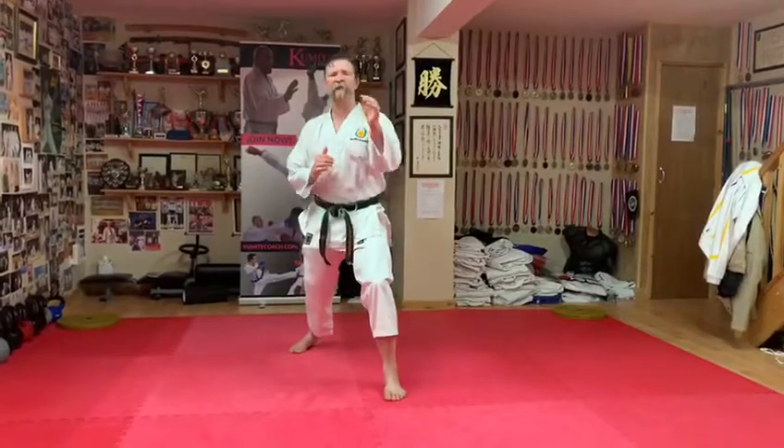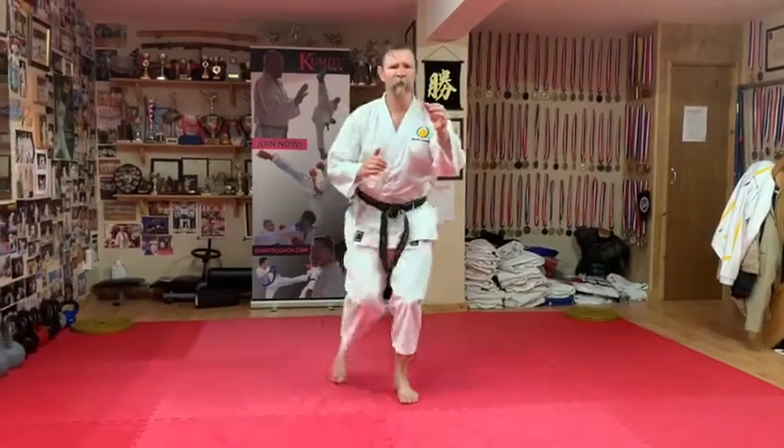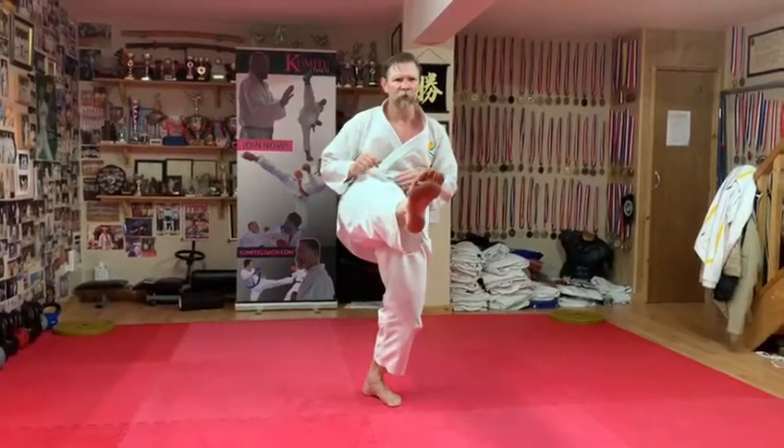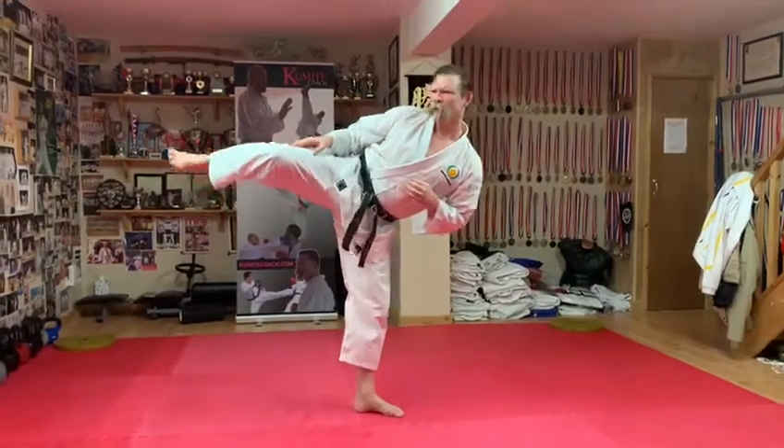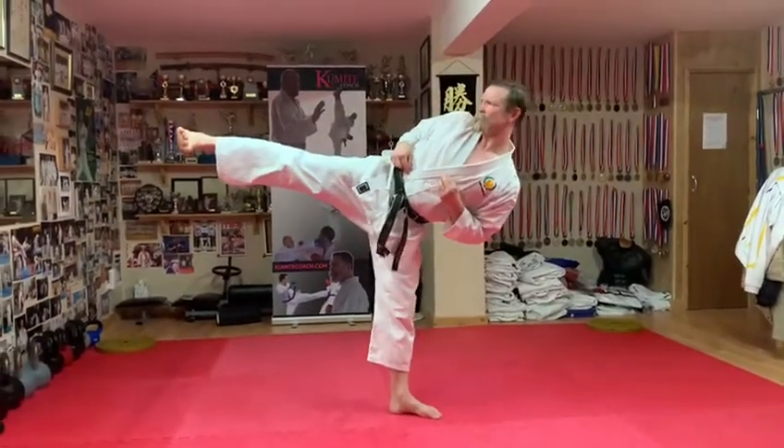So you're going to start off from your fighting stance. The first count: front knee up. Second count is out and hold. First count back in, then you're going to stretch that yokel position, again stretch it out and hold.